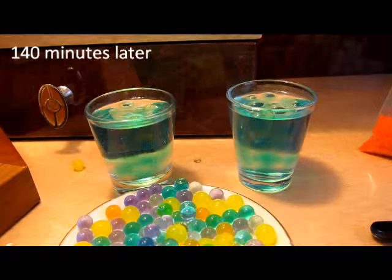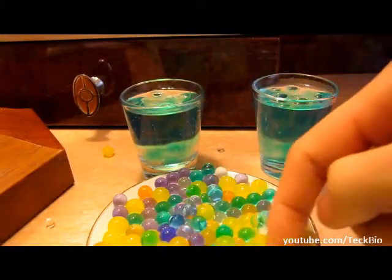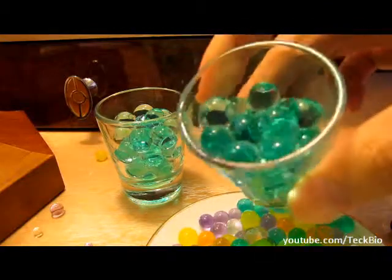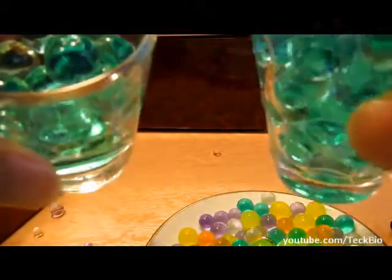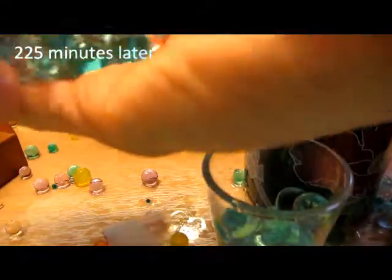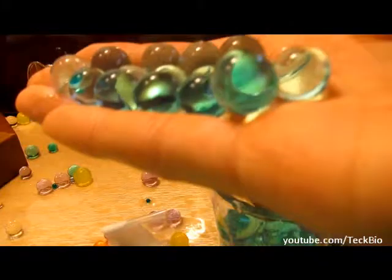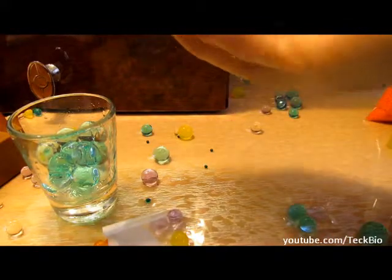After about 2 hours and 20 minutes, we have results on the plate here. There you have it — looks like it's still not fully absorbed yet, so it still has some wrinkles. I think it's pretty bouncy too.